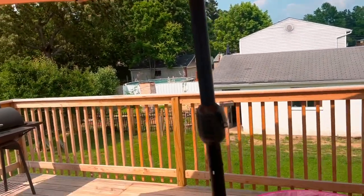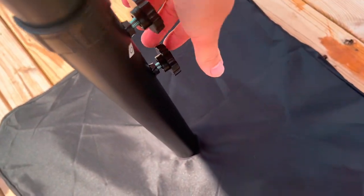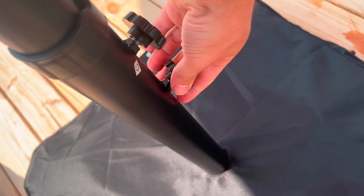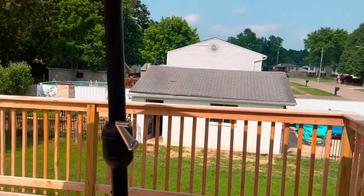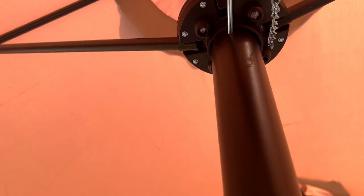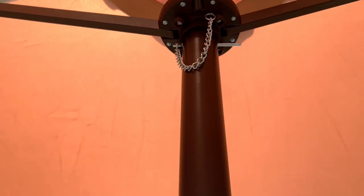Once your umbrella is set up, remove all the foam pieces and stickers. If you want to make it higher, lift this piece all the way up and tighten it. If you like the height as is, simply tighten it so it does not spin. Once fully expanded, put this locking piece in so your umbrella does not spin or come down. When you want to bring it down, remove it first so you can close the umbrella.